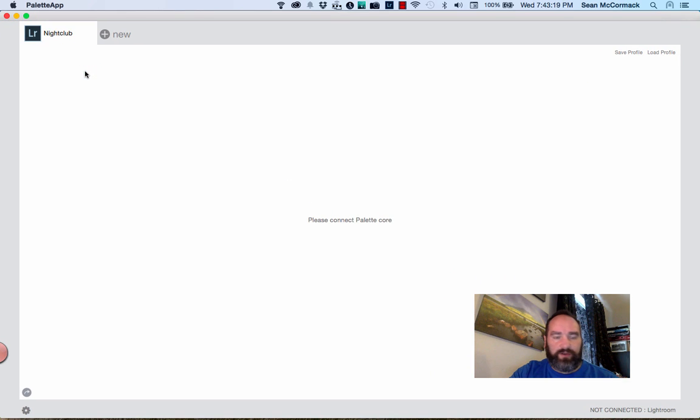This is a standard empty Palette app with no profile active on it. There's a profile already created but it's doing nothing because we don't have the Palette connected at all — it says to please connect the Palette Core. That's the Palette Core, and there are lots of other modules that come with it. I'm just going to plug this in — it's a standard USB cable like you'd have with your Android phone — and we can see it's showing up on the screen.